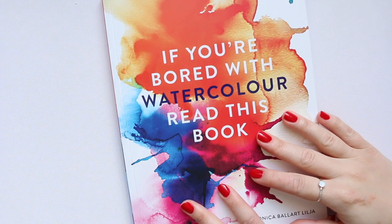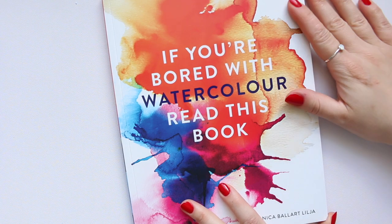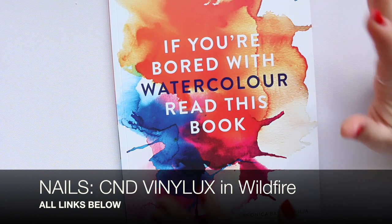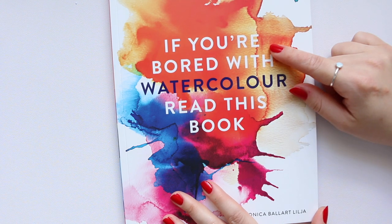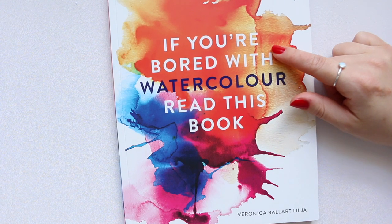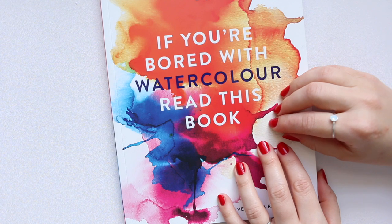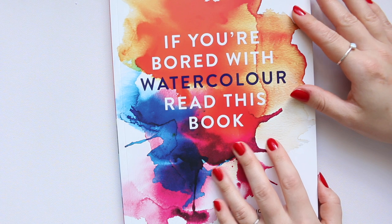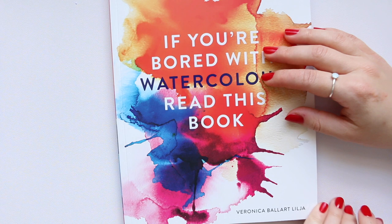Hi everyone. Mason is with us today. I have no idea how I haven't done a book review for this book because I mentioned it in a Friday video and was convinced I had done a review. I went back to include the link in the description box, but I realized I basically haven't done it. So here it is.